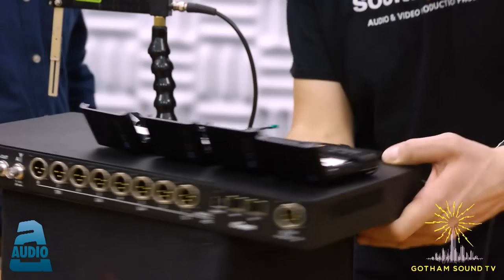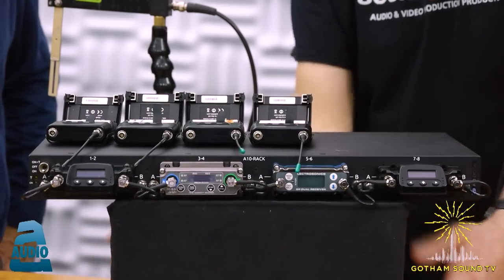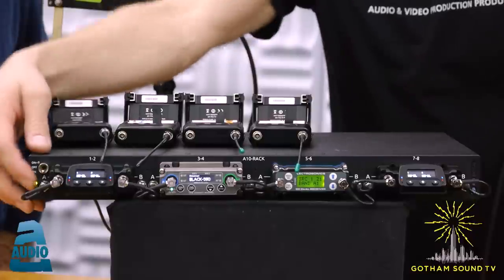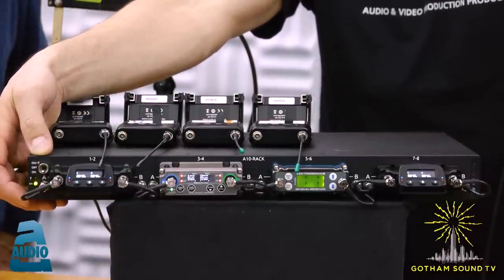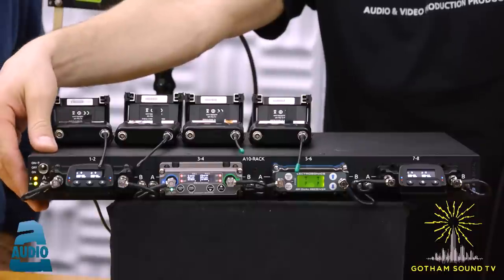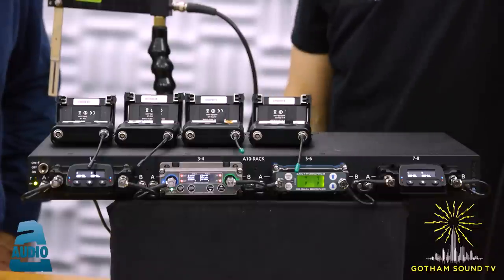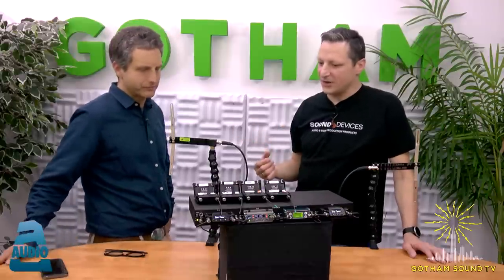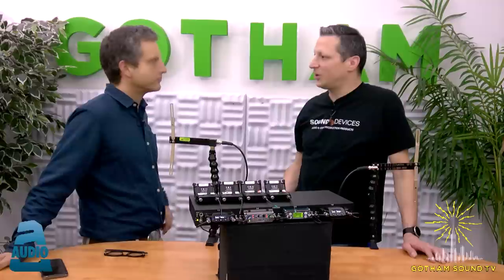There's a switch on the front that controls DC bias to the antenna coax. In one position it sends DC power to the antenna; in the other it does not. If you're using passive antennas, there's no need to turn it on and consume your cart's battery. If you're using active antennas, it's important to enable it.